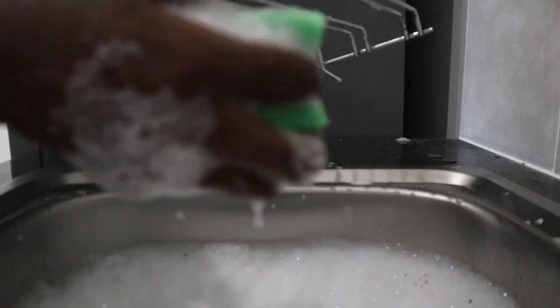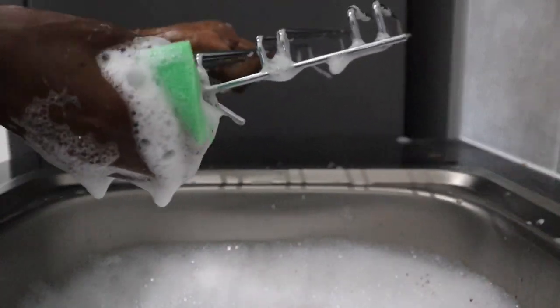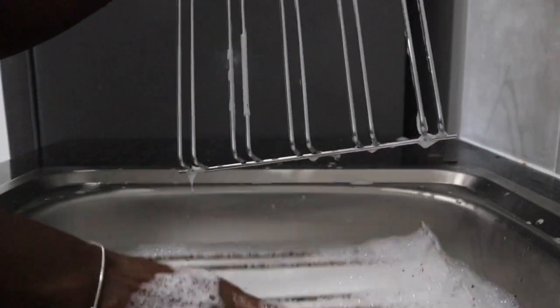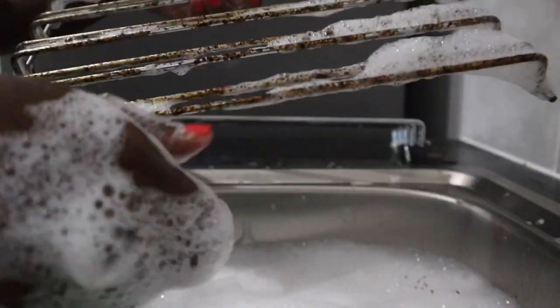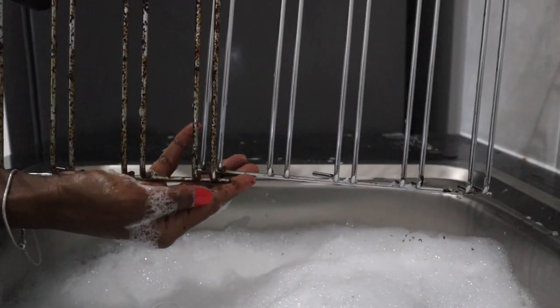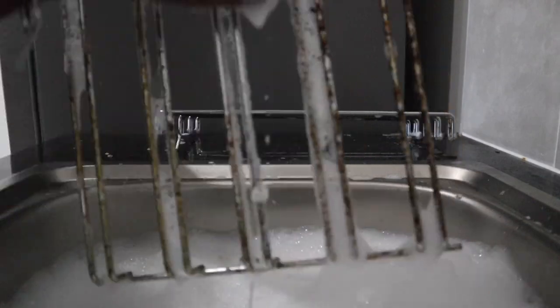Look at that — it does not take long at all for it to become clean. It is all nice and shiny. Now you can see the comparison between the two: the clean one and the dirty one. Let's continue cleaning.